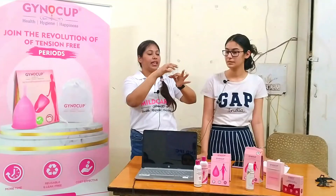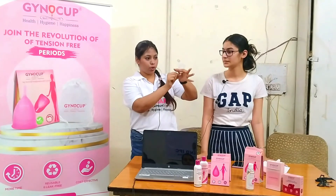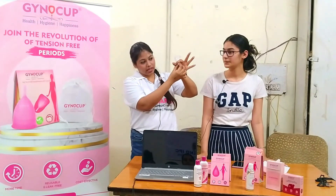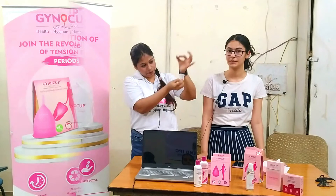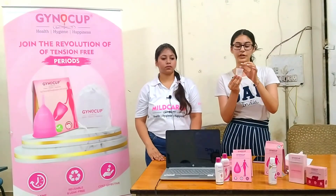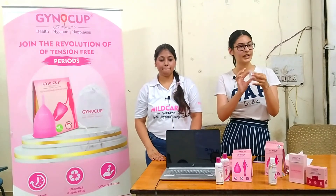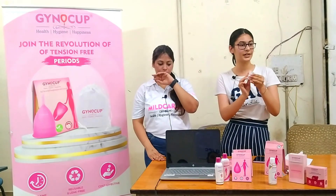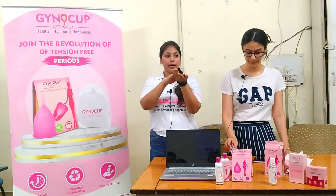To break the suction for removal, press to allow air to release so you can remove it easily — don't just pull. This way there is no air pressure and you won't feel any uneasiness. Even when you use it two or three times, you should sanitize it properly.